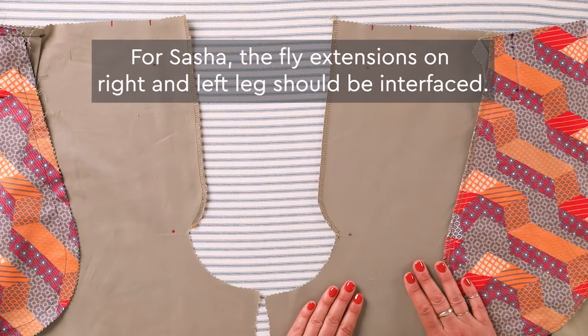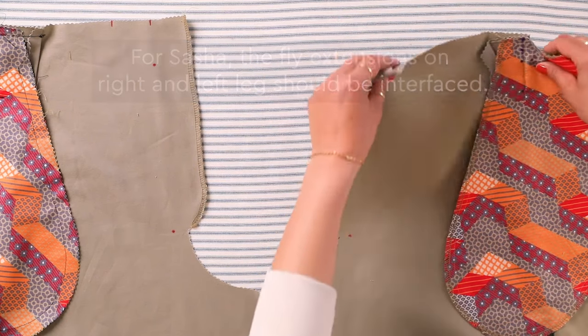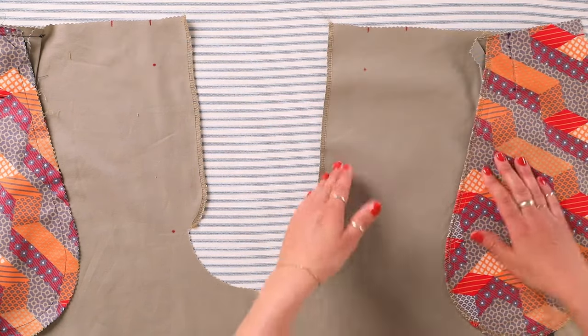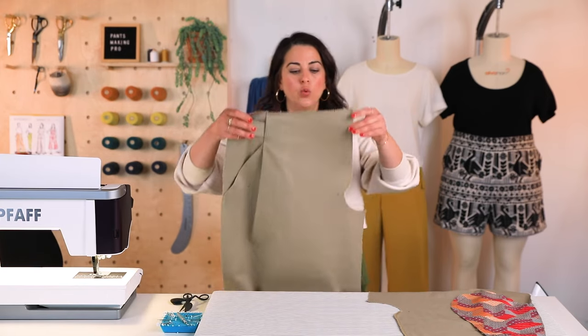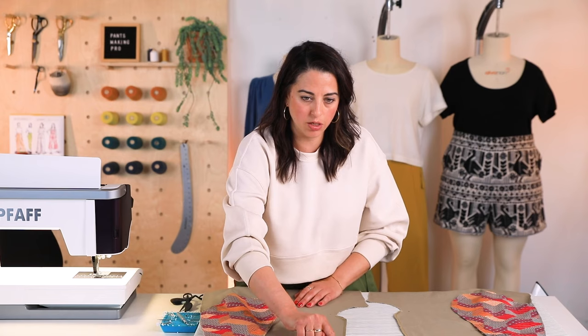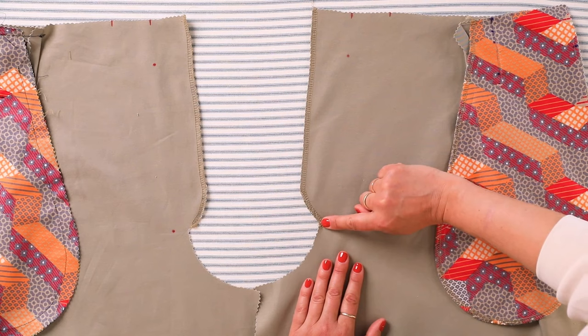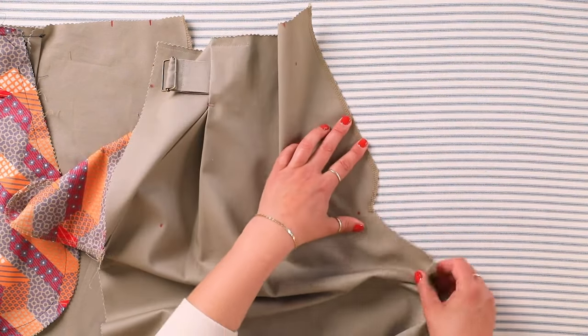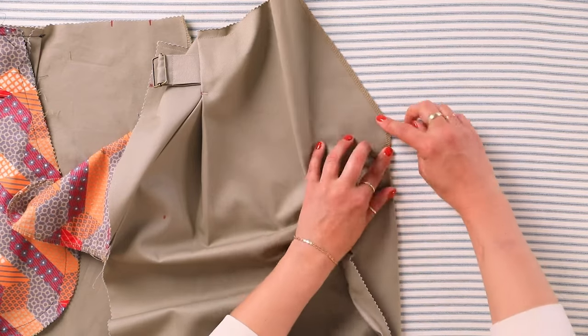The first thing you want to do is finish the right leg. When we say right leg, we don't mean as we're looking at it — we mean as we're wearing it. You want to finish the fly extension on your serger or with a zigzag stitch from the top all the way down. At the serger, I always make sure to tuck this right out of the way.